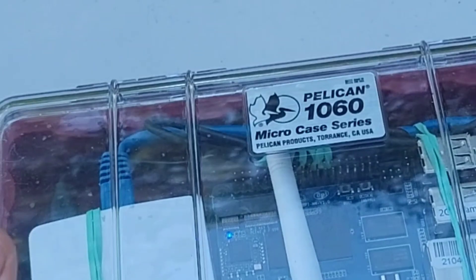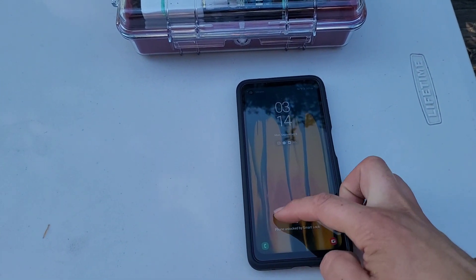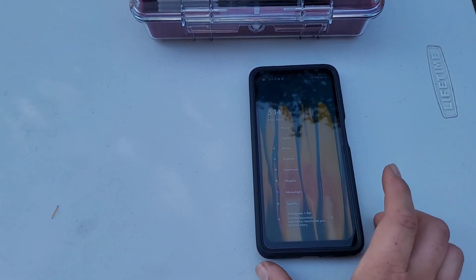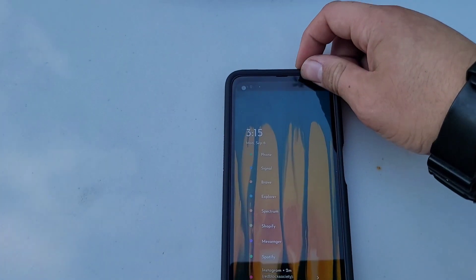I'm going to use an all-black case, not this clear one, unless you specifically request it. As a demo here, I have a Samsung Galaxy X-Cover Pro that I've provisioned to use this software. The first thing I'd like to deploy is ATAC — you can just tap a button here and it launches ATAC right away.